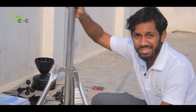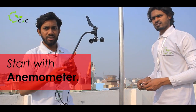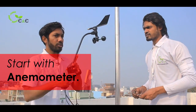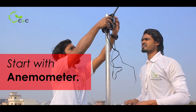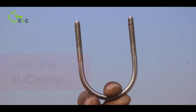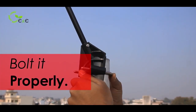This is the anemometer. Firstly, you have to put it up on the pole. Once the pole has been mounted and grouted, you have to place it over the cross arm. This is a U-clamp and you have to put it up here and bolt it.